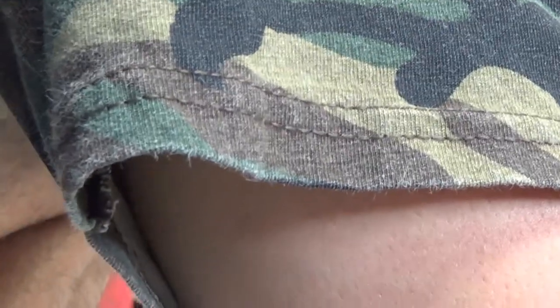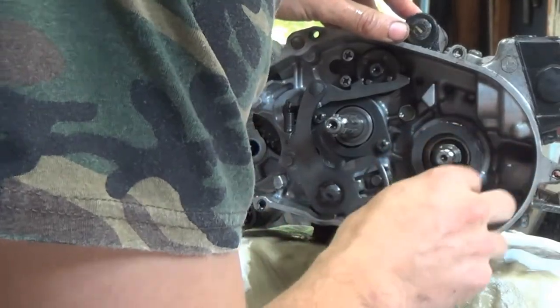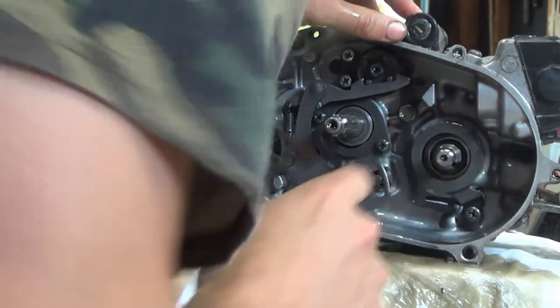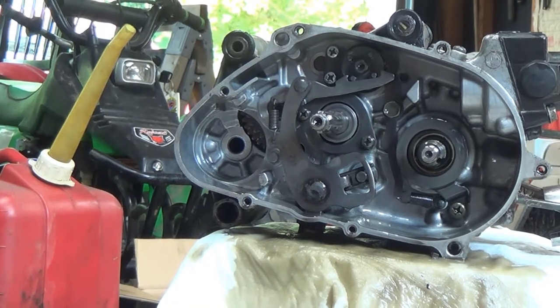Get the oil drive off. I thought this last washer came off, but we're good there. Now we'll set the primary drive gear aside.